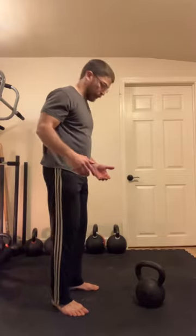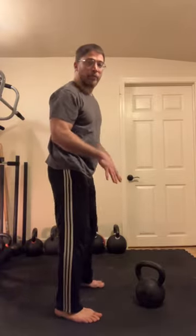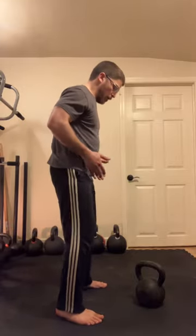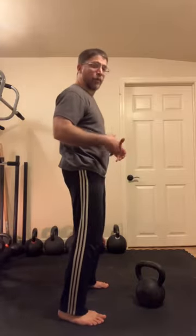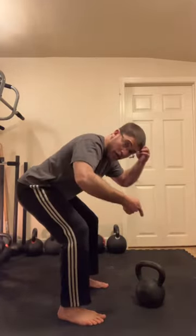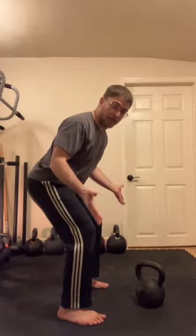The one-armed kettlebell clean. First, my base is a triangle — each foot's big toe and little toe on both sides. My feet are hip-width apart. The movement is a hip hinge: my hips go back as my head goes down and forward, and the knees bend just enough to keep the weight balanced in my feet.